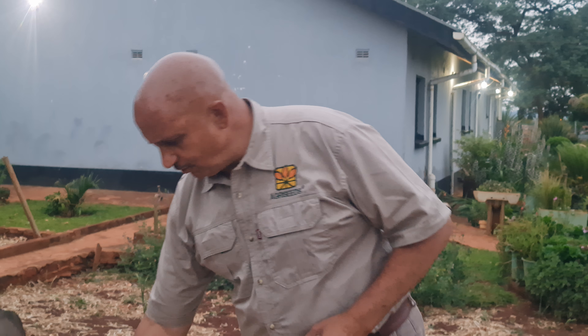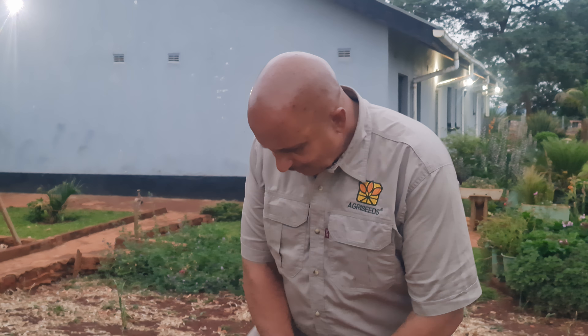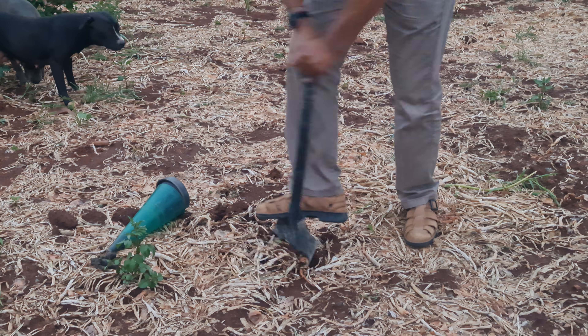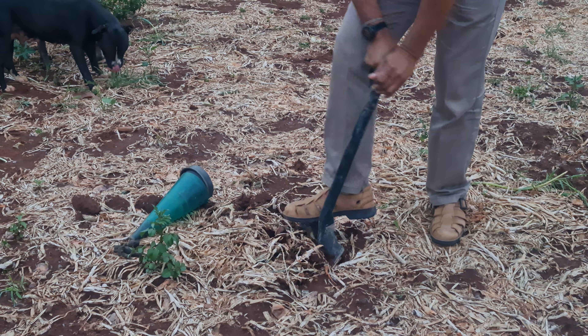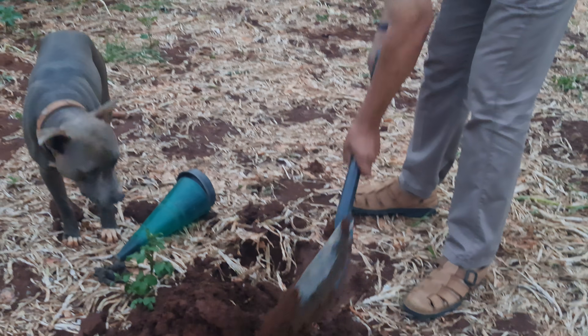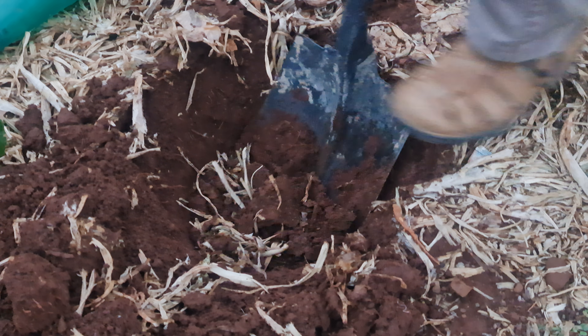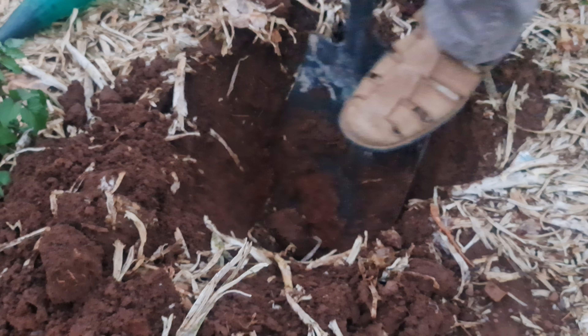There are other methods which farmers can use to check if the rainfall is adequate to germinate your crop, and this is very simple. You can use an auger and dig down to see how much rain has gone into the soil. Secondly, you can use a spade or a shovel where you actually dig. And if you have a closer look, you find that the depth of water here has gone more than 30 centimeters.